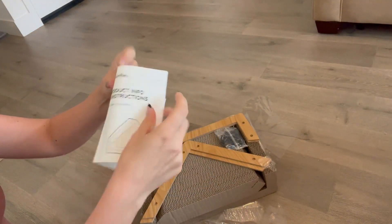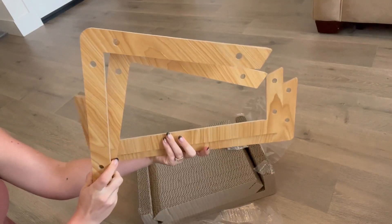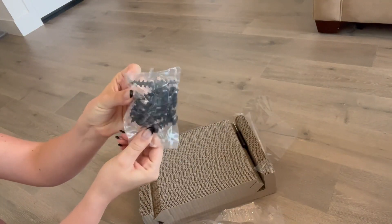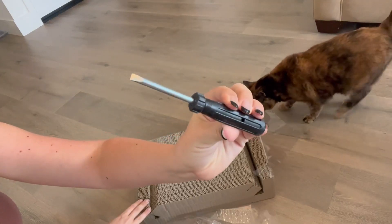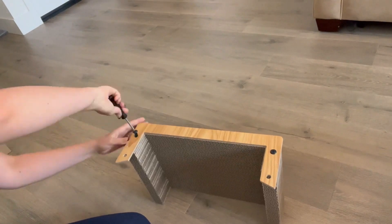There are instructions included with photos of how the assembly process should look, as well as everything you will need for the assembly. Overall, the assembly only took me a couple minutes. I was really impressed with how straightforward and easy it was.